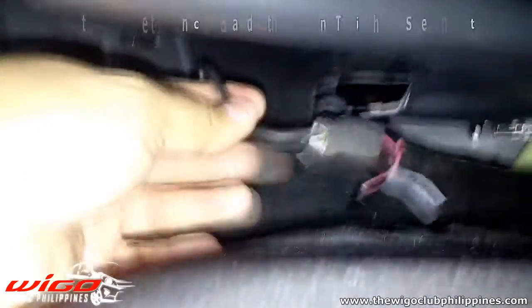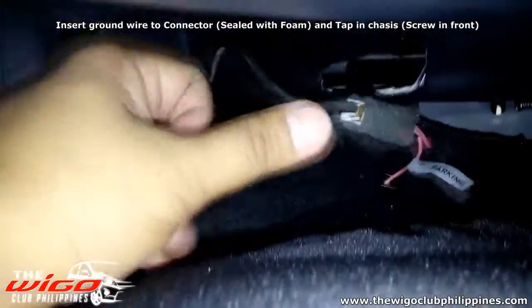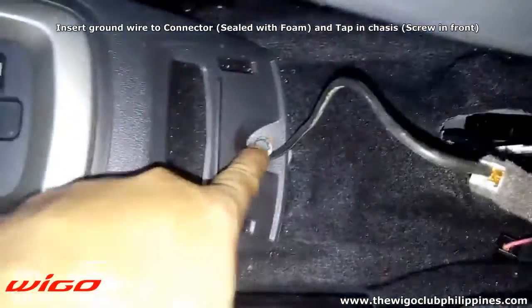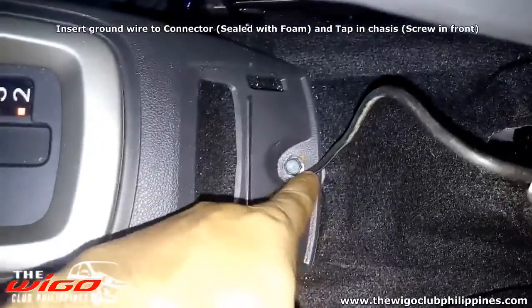Insert a ground wire, then connect the ground.